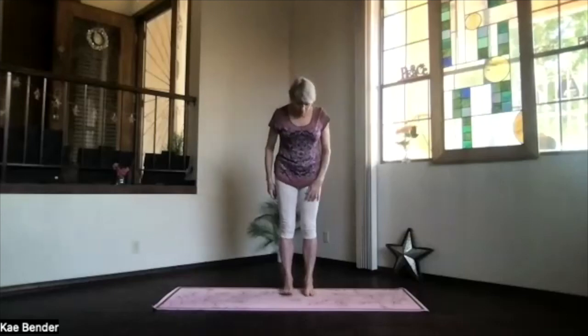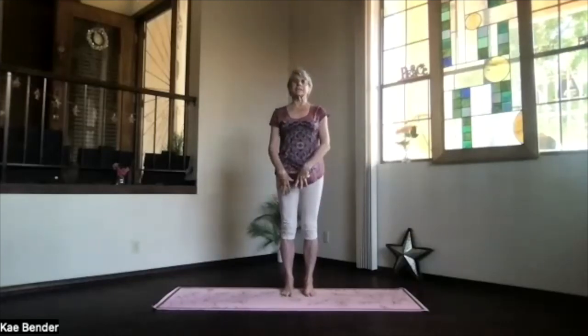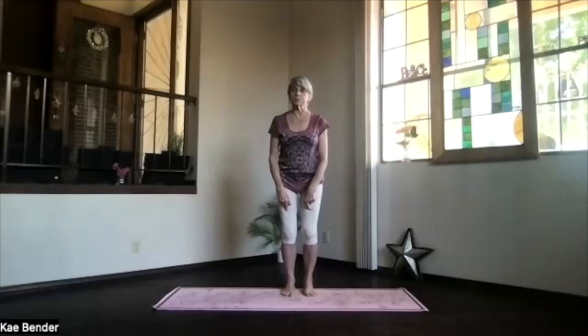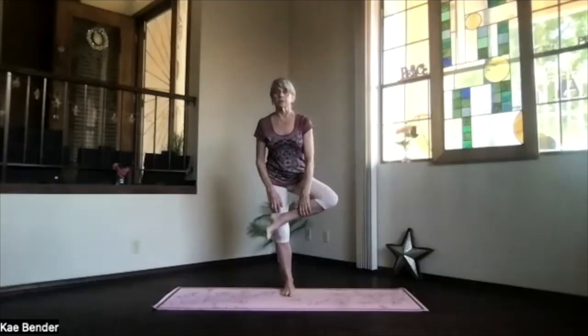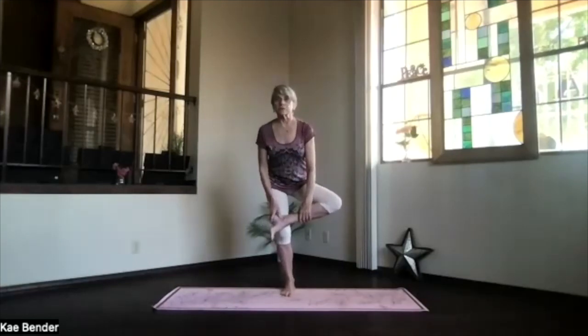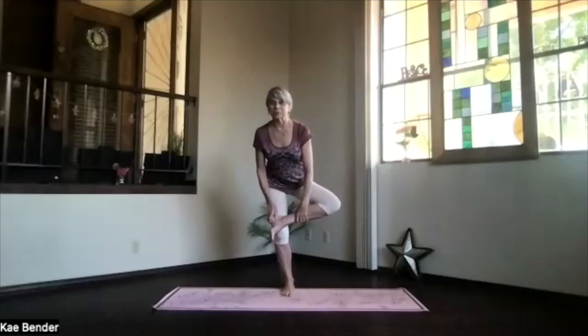One more balance practice. Once more start on your favorite balance foot — sink evenly into it, bend your knees slightly, knees toward but not beyond your toes. Bring your other foot up and put that ankle above the knee, knee out to the side. Again, just squat a little bit with those hips going back in your balance.